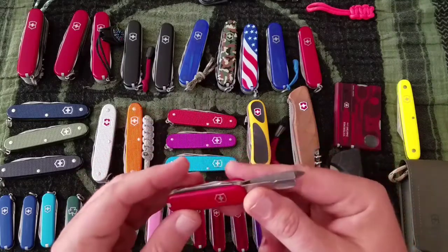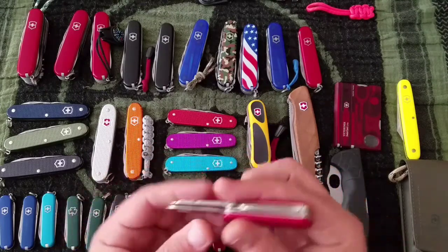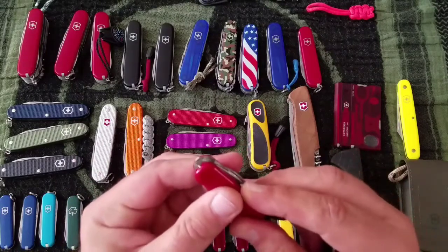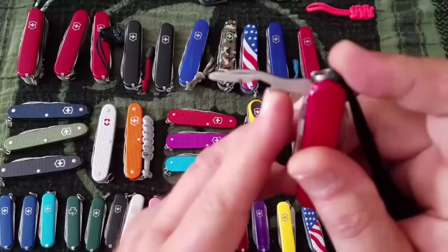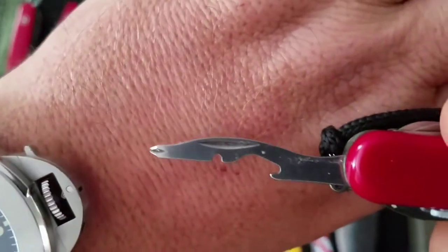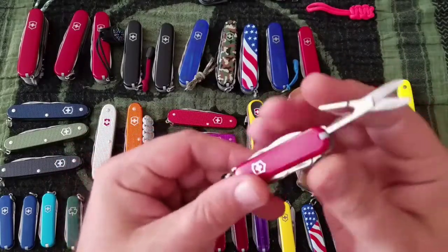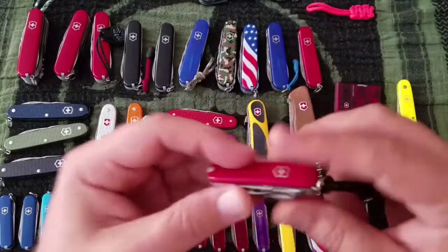It also works on opening those hard clamshell plastic packages that so much stuff comes in now. It has a screwdriver, ruler, pen, a cool universal tool which is an opener, wire stripper, and mini Phillips head, a knife, and scissors. Just a bunch of useful stuff. They make a version with a light on it too, but due to battery life I tend to stay away from those.